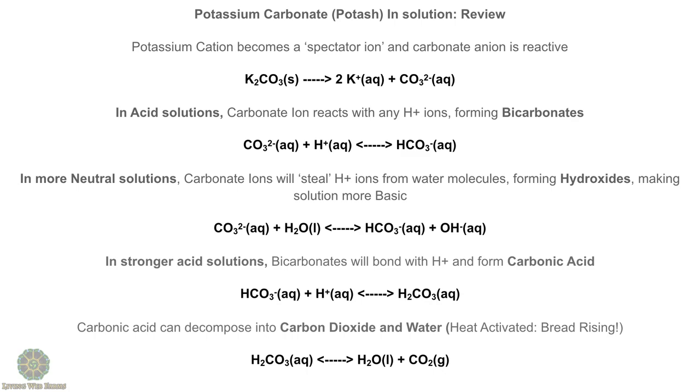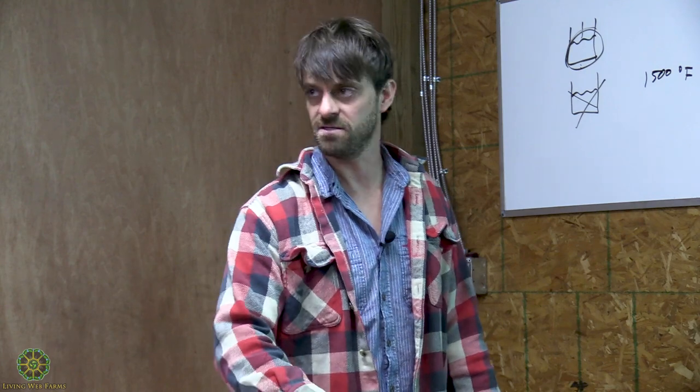If you're going to use potash, you need to make sure you have your acid element there, or you're going to end up with biscuits that taste like soap. Start by following a recipe and make sure you've got your acid element.